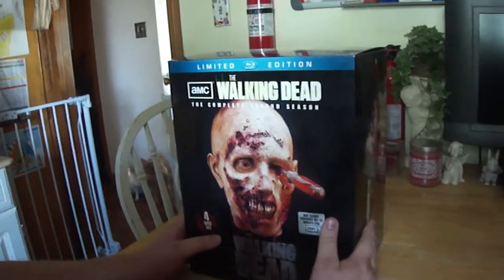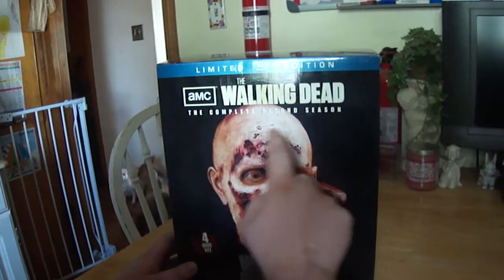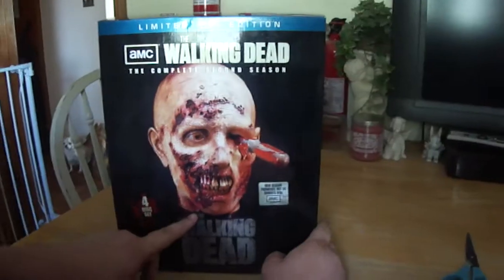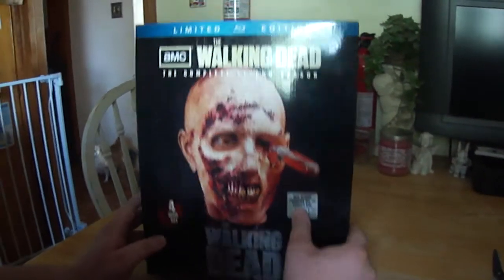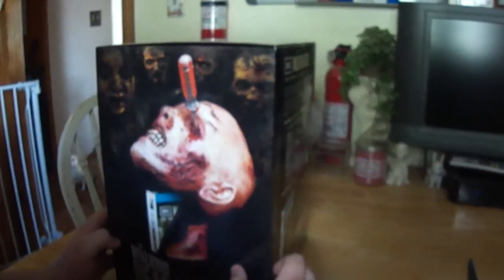Hello everybody. I'm doing an unboxing of the limited edition Walking Dead complete second season. It's a four disc set in the zombie head case. The new season premieres October 14th, so it's coming up here. I'll let you see the sides of the box and then I'll show you the back after that.